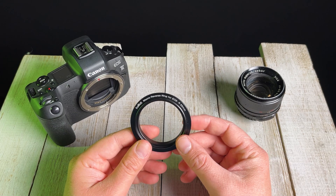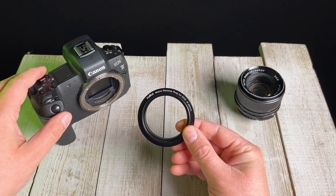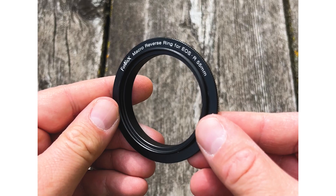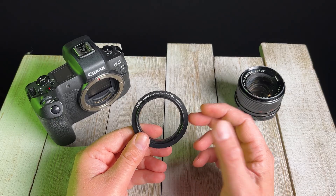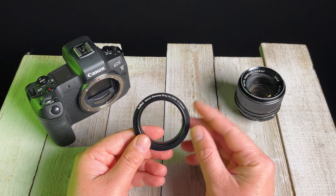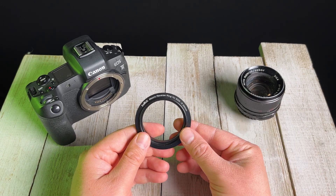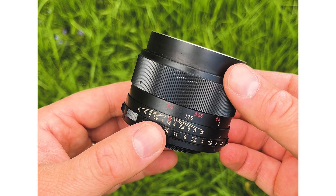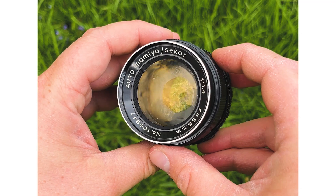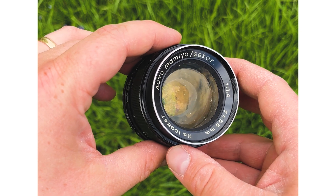You're just going to buy the macro reverse ring for your camera that you're using. In this case, we're using a Canon EOS R, so we're going to use our EOS R macro reverse ring. Then we just need to know what the thread size is of the lens that we want to reverse mount. We're actually going to be using, in this video, a vintage Mamiya C-Core 55mm M42 lens.